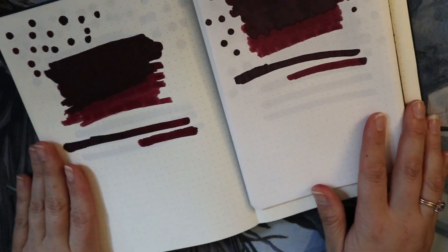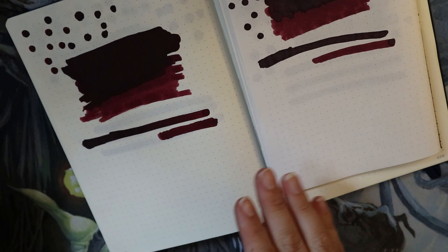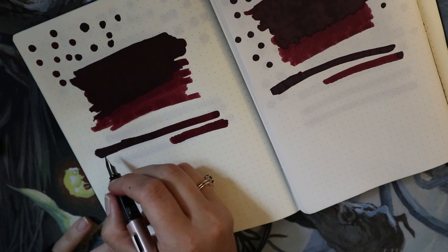I'm going to try and do the writing samples at the same time on both papers. I'm going to keep zoomed out first and then zoom in, and I'll probably speed this up a little bit because this is not the most interesting part. Alright, here we go.